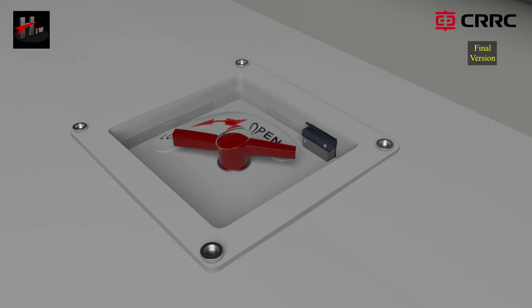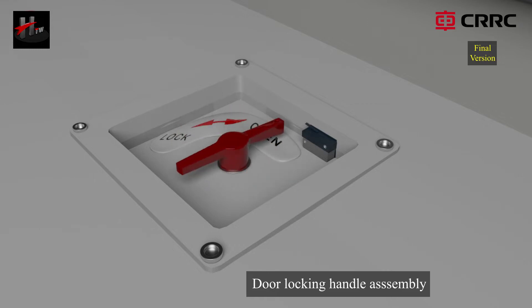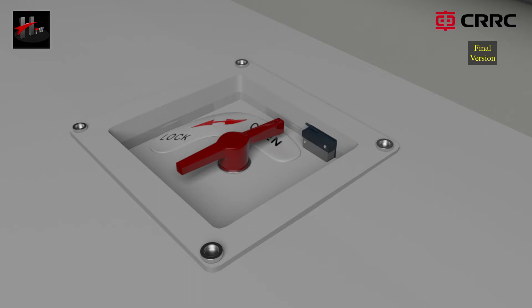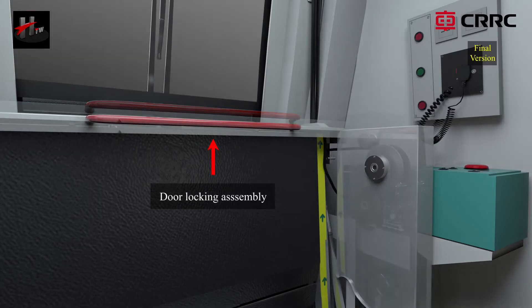Open the transparent cover plate of the locking handle assembly and rotate the locking handle clockwise to unlock the door lock assembly. Turn up the door lock assembly and release the locking system.